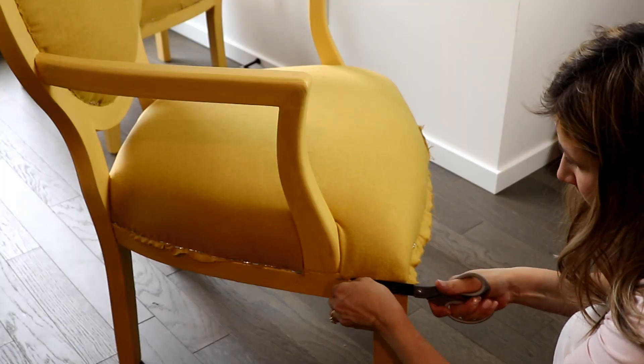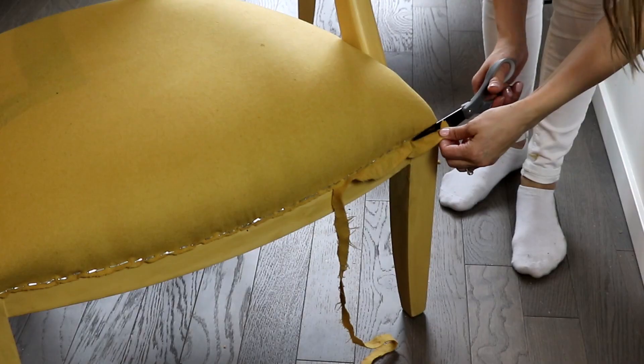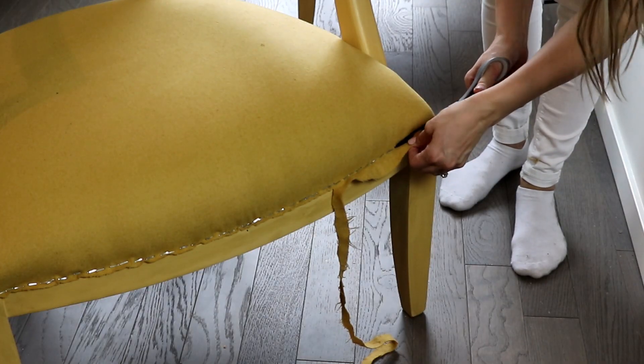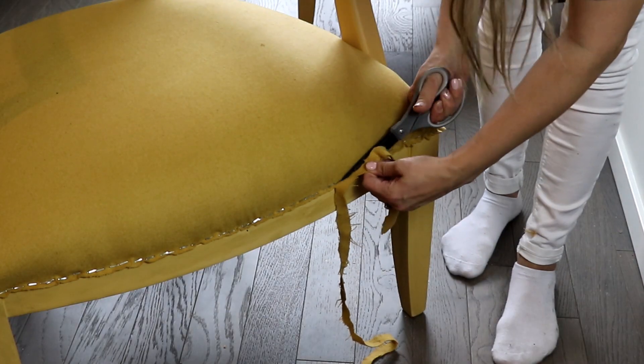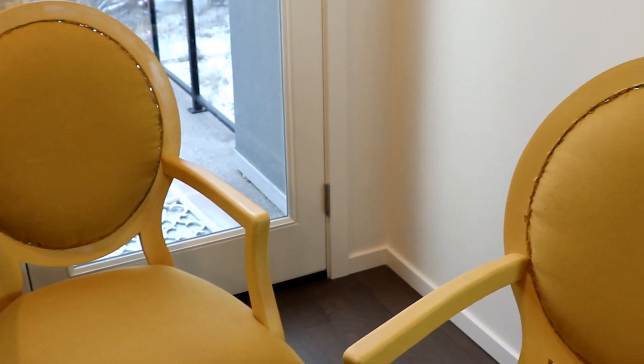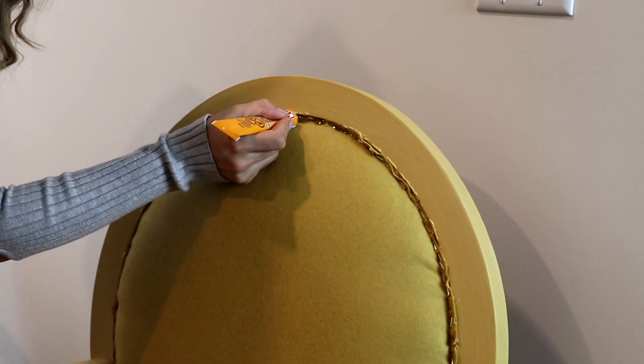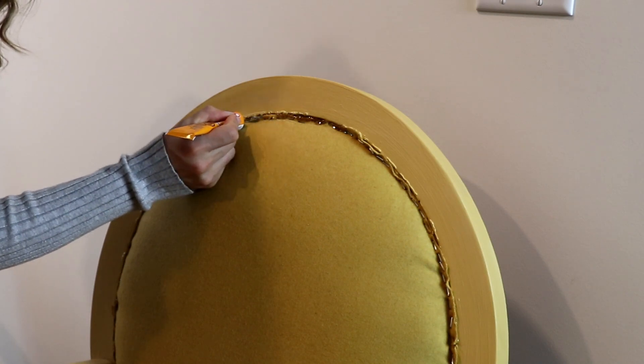Cutting any excess fabric before adding the decorative trim. I measured the length of the old trim to know exactly how many meters I needed to buy — and yes, it was part of a sale: buy one, get two meters free. So I spent around $10. I'm using super tough all-purpose glue to attach the trim around the edges.